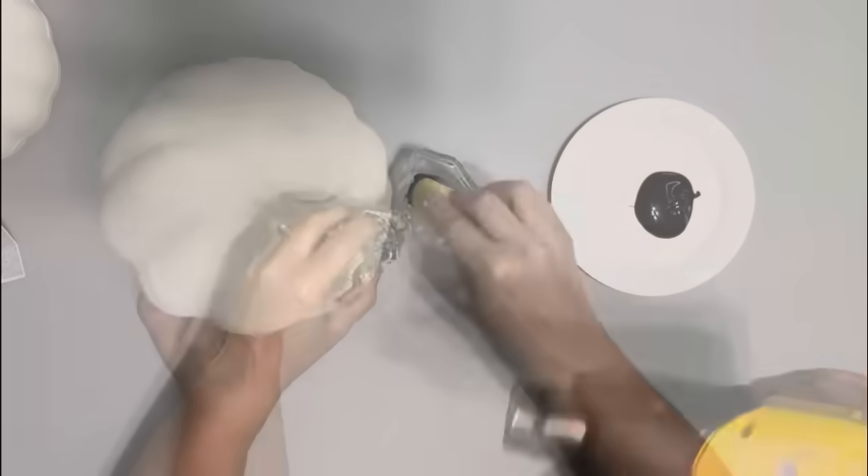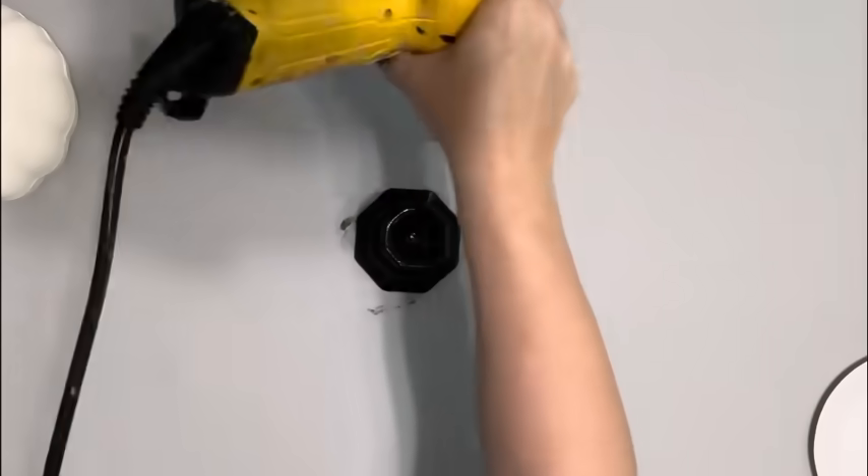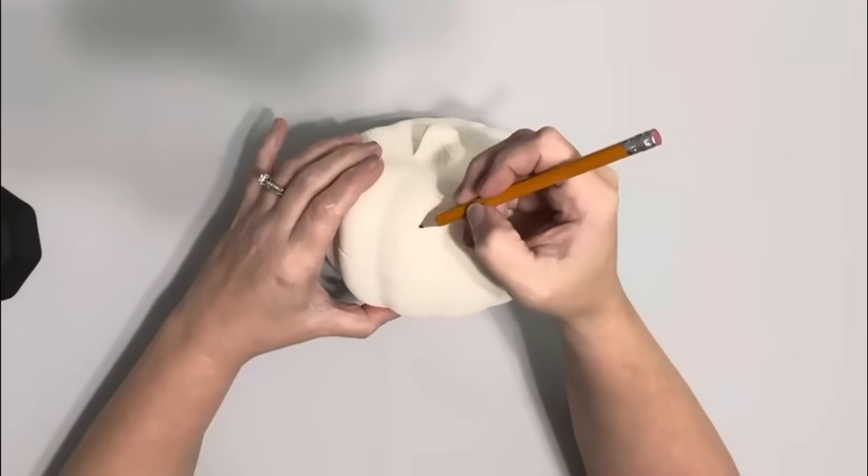I gave it two coats, and when drying make sure to not leave the heat on it too long because it will bubble the styrofoam. The candle holder I painted with two coats of ink colored chalk paint, also by Waverly.